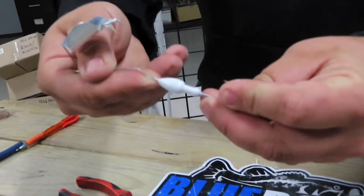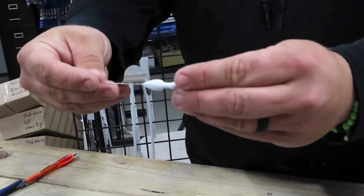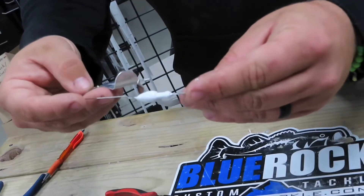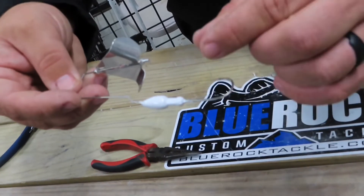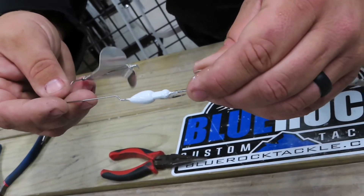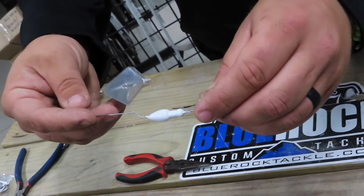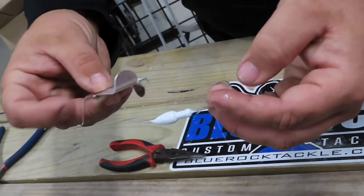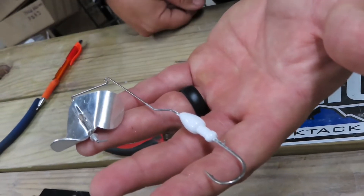Now this buzz bait's hook is going to ride just that much further down in the water — a quarter inch or so. Think about how many fish you hook that are barely hooked, like a quarter inch or an eighth inch inside the lip. So that quarter inch could be a very big difference between a fish completely missing your buzz bait or getting them a quarter inch inside the mouth. That's what I like to do — a little confidence booster. Try it out, play with it, I think you'll really like it. Good luck on the water!